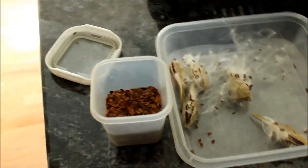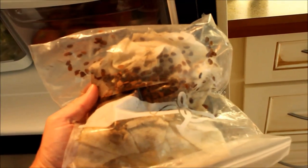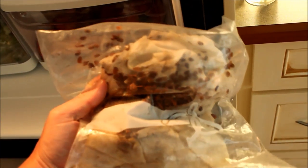Once the seeds are isolated they will need to be chilled for the winter months, usually in the fridge or freezer. Towards the end of winter, placing the seeds in a soaked paper towel inside a ziplock bag for several weeks will help the germination process.